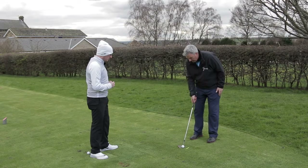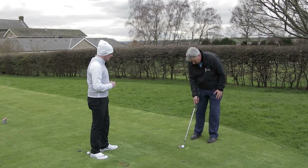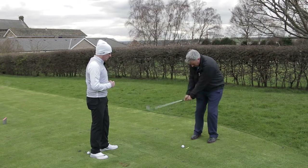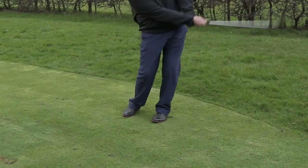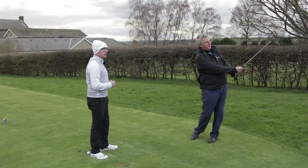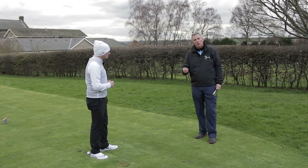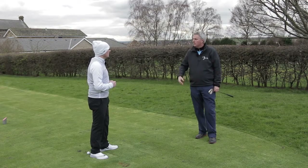So I've hit one now — you can see my weight is just slightly on my left foot. Great strike! Lovely — great control as well. Just clipped the ball, then the tee peg went — perfect strike.